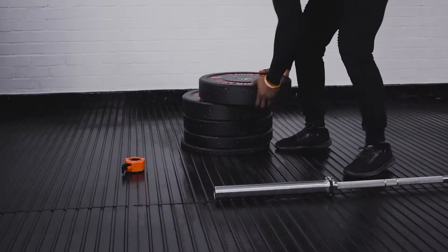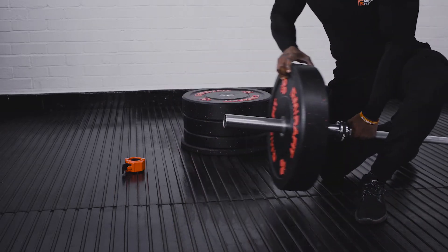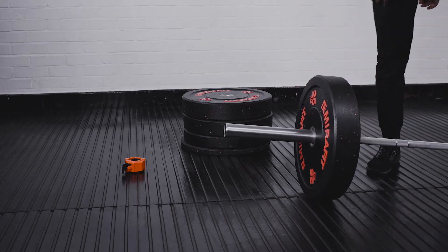With the bar on the floor, place your heaviest weight on the bar first. Row the bar up and then pull the first weight on towards you, and then do the same on the other side.